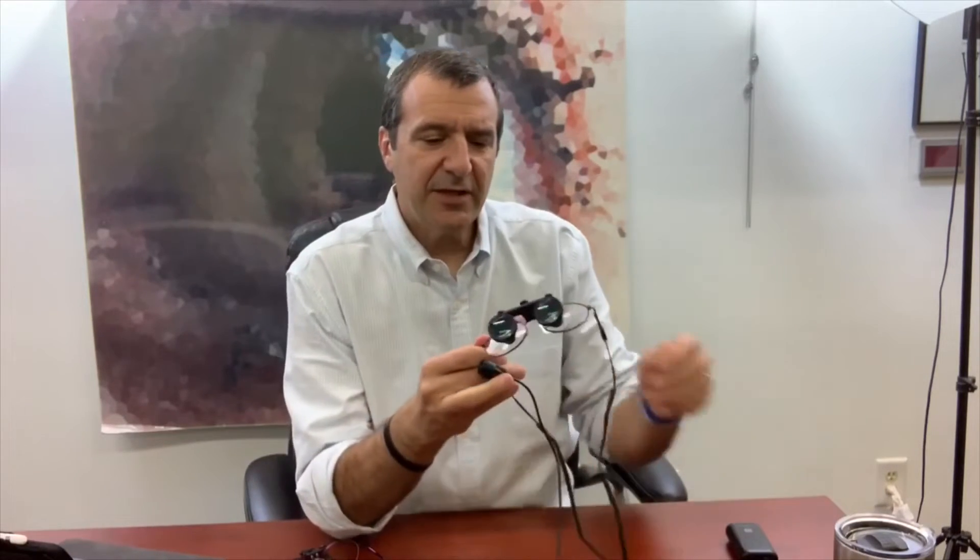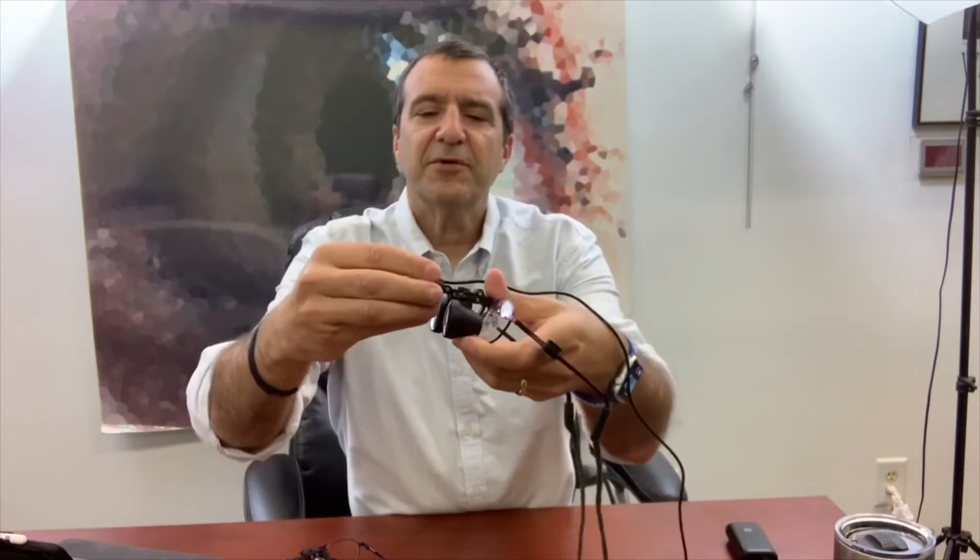The light attaches right between your eyes. The way this works is it snaps on right between your eyes — between the telescopes and the magnifying telescopes — and then we press it into this little clip here to keep it out of the way.